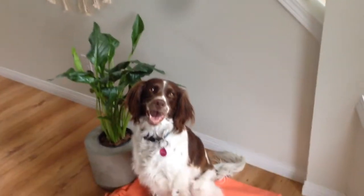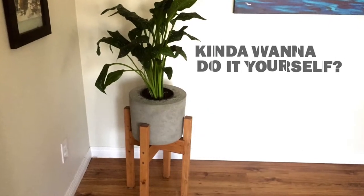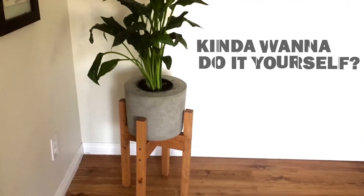Can't stand your new concrete planter? Stick around and we'll show you how we made this modern stand from a scrap 2x4.